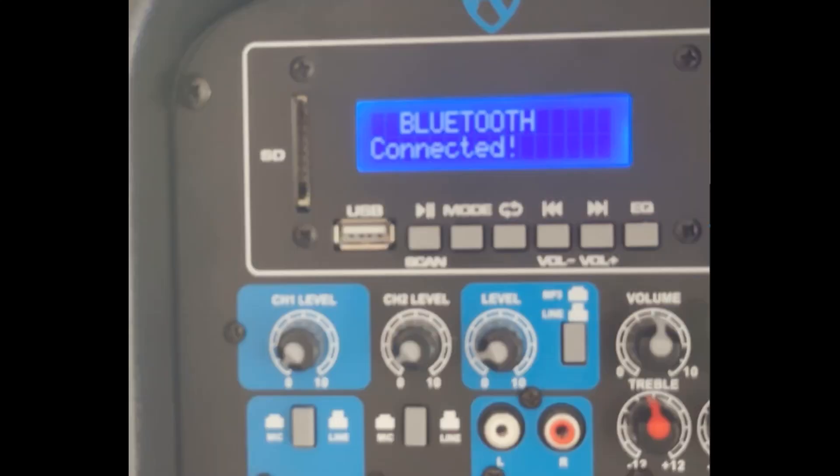If, when Bluetooth mode was entered, the LCD display reads Bluetooth connected, this prevents pairing with the Rockville PA speakers. The most likely cause is that a member of your audience had previously paired with the Rockville PA speakers, and their device and the Rockville PA speakers have re-paired. The Rockville PA speakers allow only one Bluetooth connection at a time. The path to solve this problem is to ask the audience if anyone has ever paired with the Rockville PA speakers prior to the event.